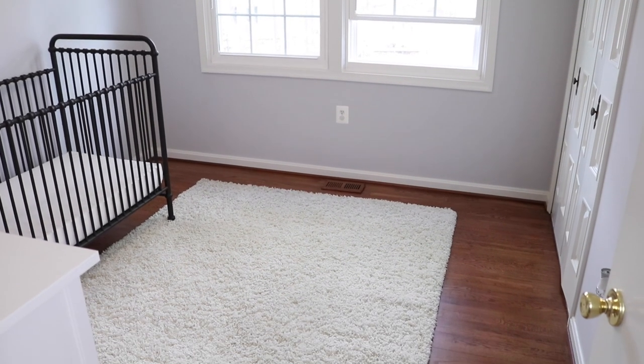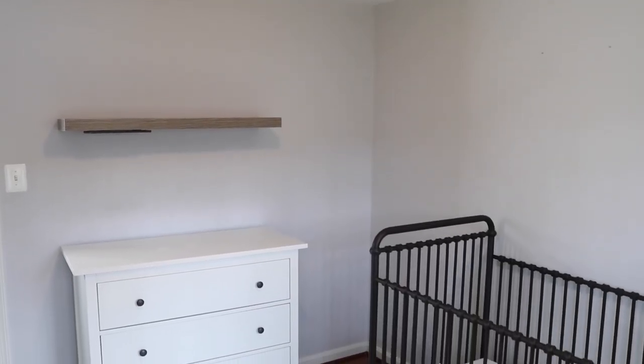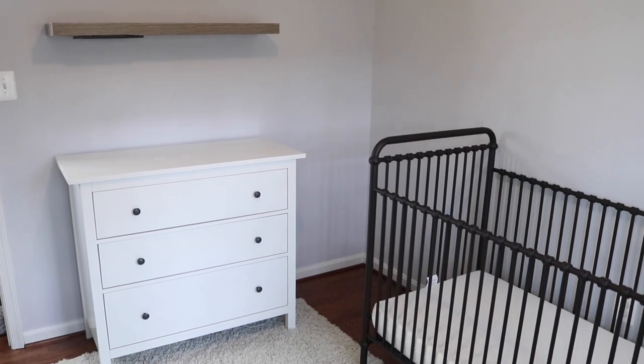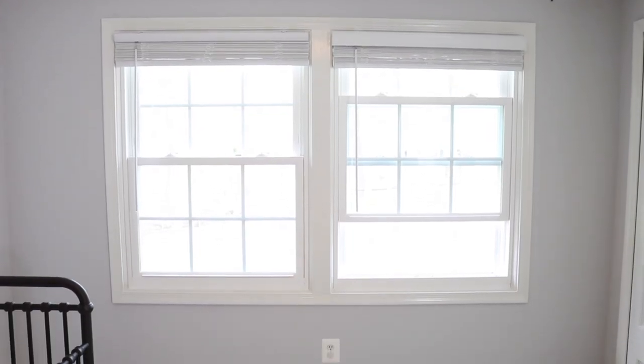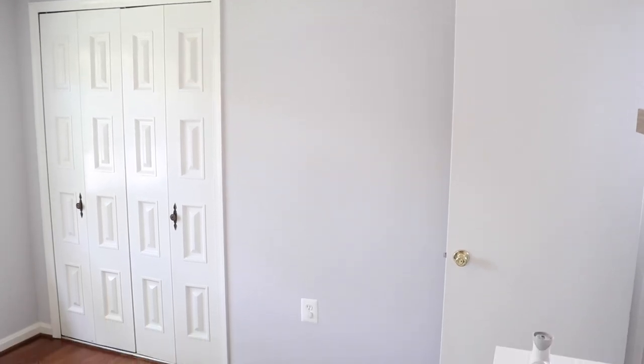The room I've definitely been the most excited to do has been my son's nursery. It wasn't really an option when we were moving, so I thought it was pointless to do it in our old house. But in this house I really wanted to make it this cozy sanctuary for my little baby boy Roman.